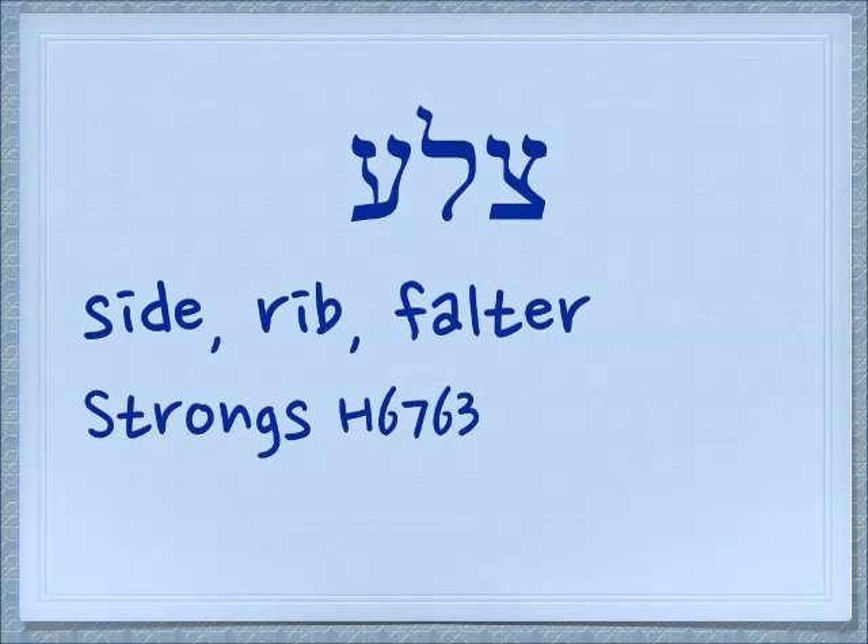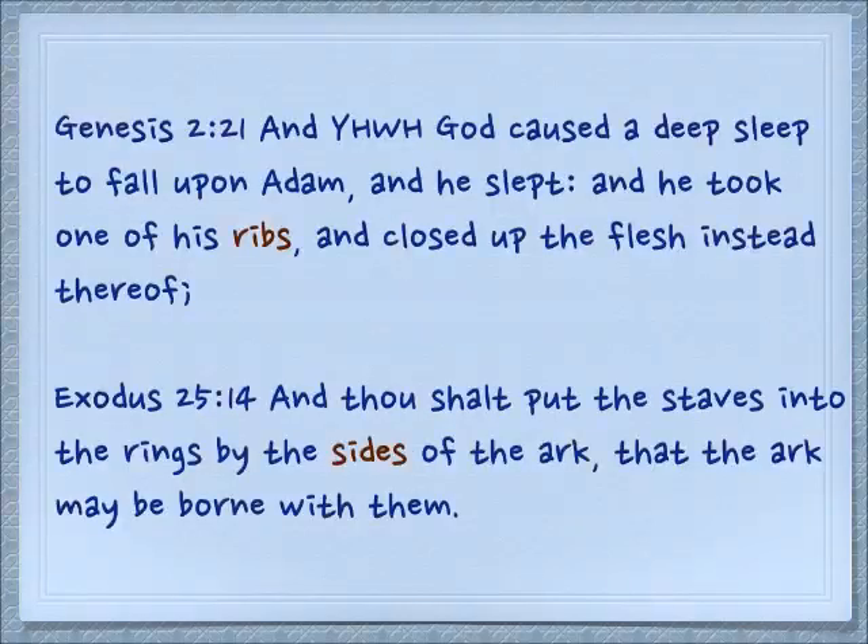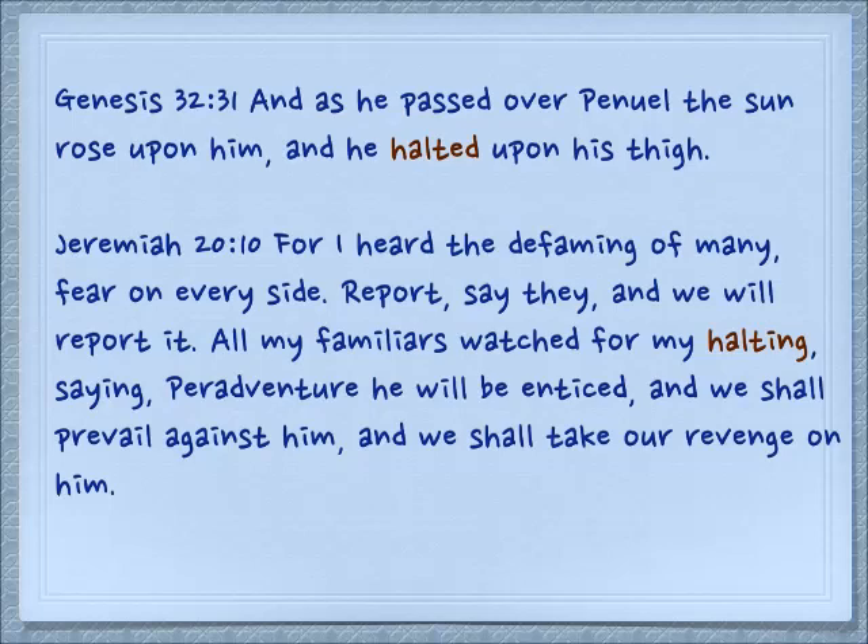Another cognate is tzala, which means side or rib — and it also means to falter, to limp, or not to be able to walk normally. Genesis 2:21: 'And Yehovah caused a deep sleep to fall upon Adam, and he slept, and he took one of his ribs — tzala — and closed up the flesh instead thereof.' Each rib bone is like a repetition, a little shadow of the next one. It also refers to the side, as in Exodus 25:14: 'Thou shalt put the staves into the rings by the sides of the ark, that the ark may be borne with them.'